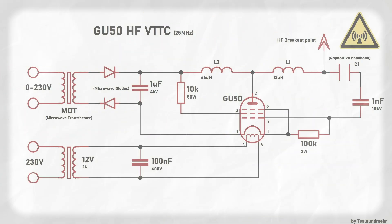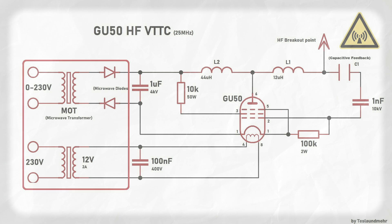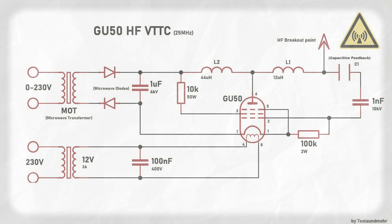So guys, let's talk about the schematic. The schematic is not really complicated. The whole setup consists of only two coils, two resistors, three capacitors, the GU50, and the power supply. The power supply for the oscillator is a microwave transformer controlled by a variac, rectified by two diodes from a microwave and smoothed by a capacitor. The transformer under the mod is a filament transformer.